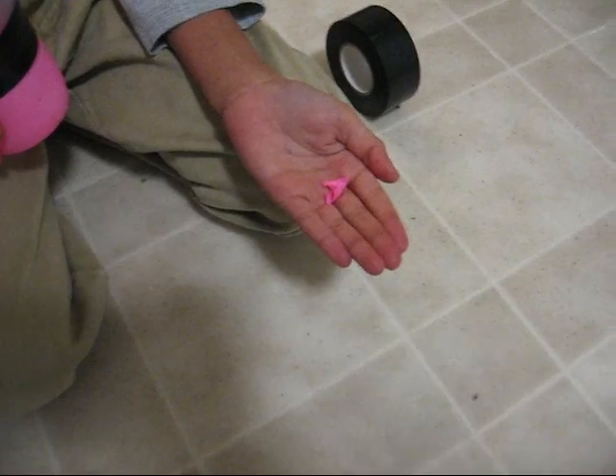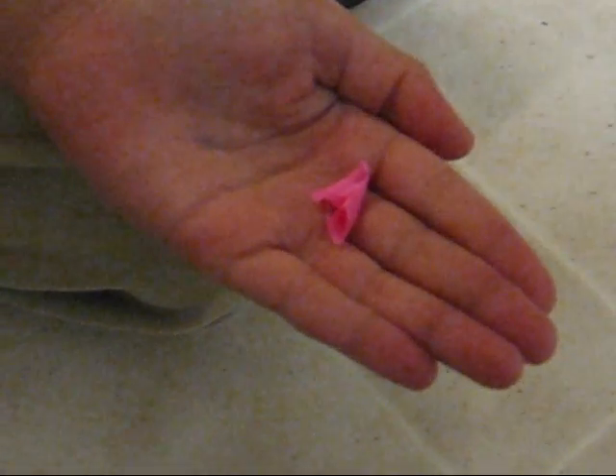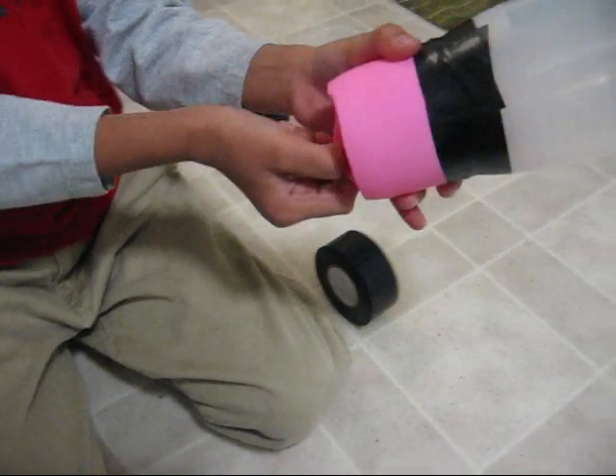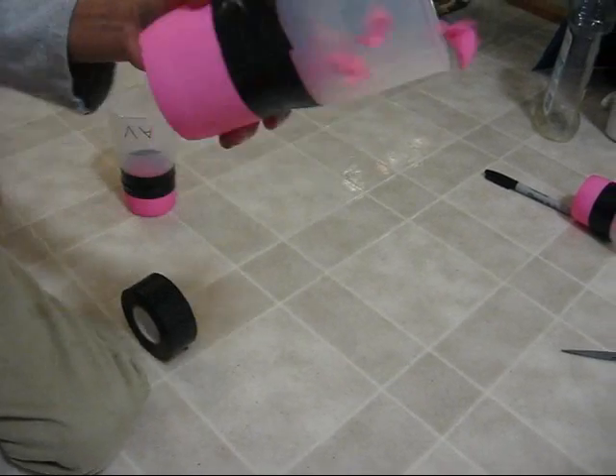You can cut up the balloon that you cut off to use as confetti and put it inside the cup, then pinch the balloon and pull it out and release it.